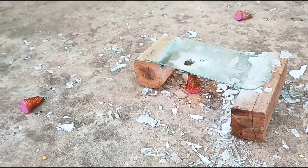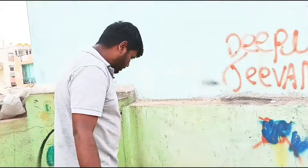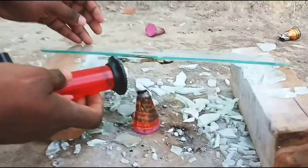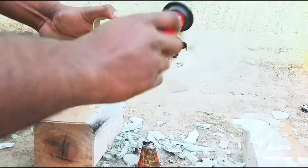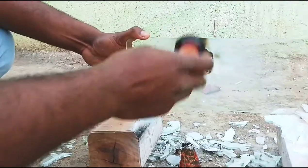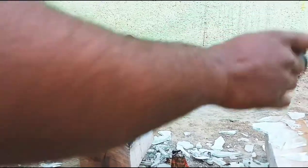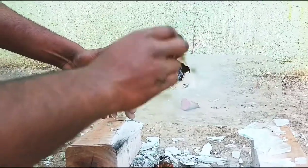Oh god. The first layer, second layer, and third layer all broke. It's about 80 to 800 rupees — it's just a small glass.